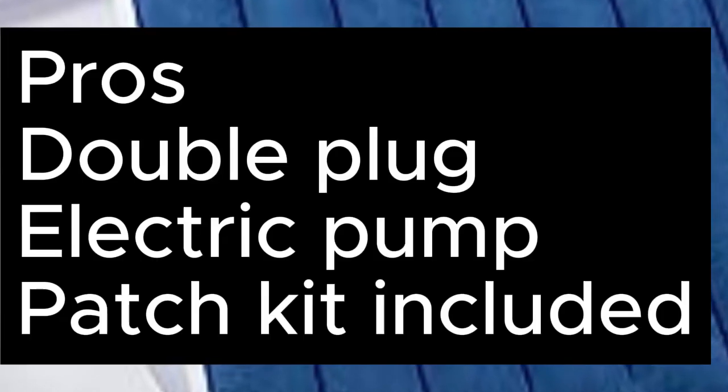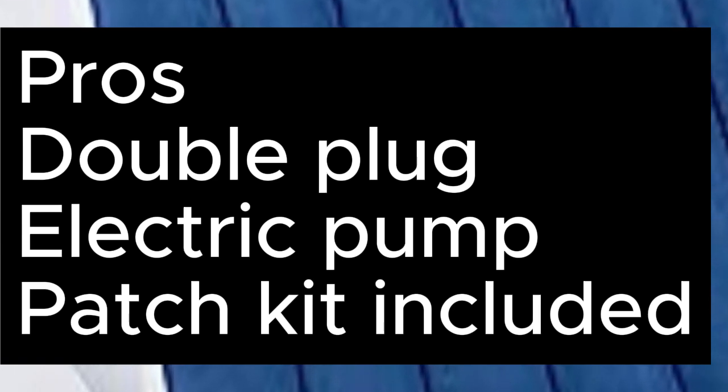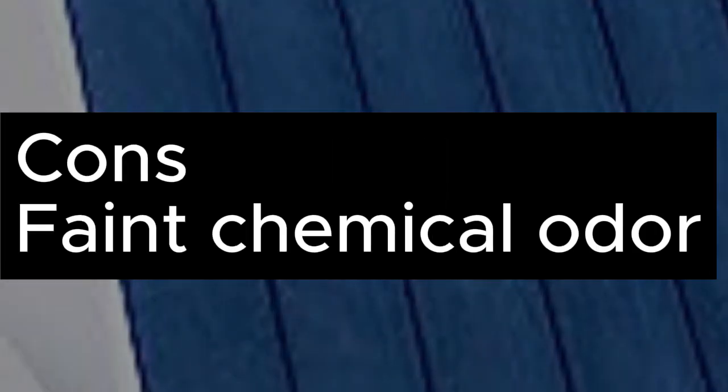Pros: Double Plug Electric Pump, Patch Kit Included. Cons: Faint Chemical Odor.